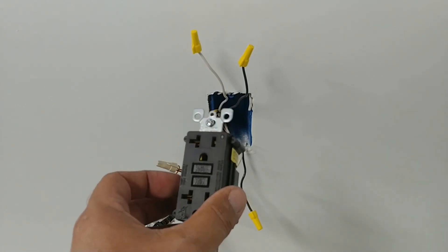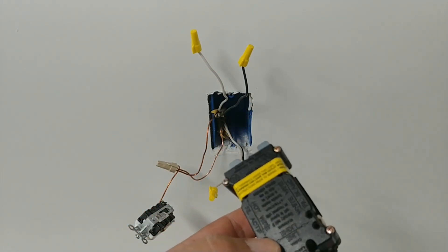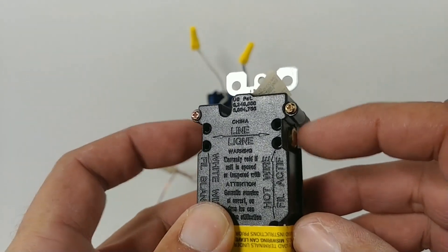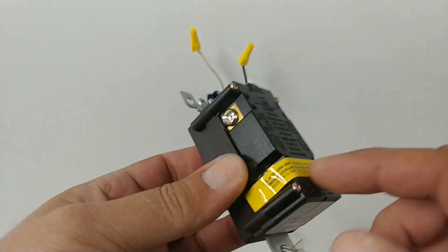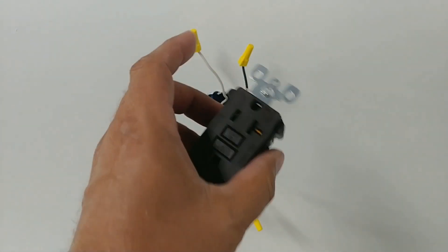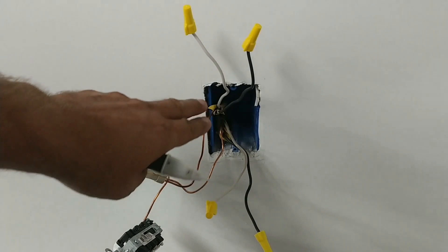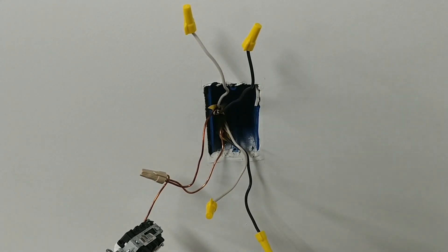When you take the GFCI out of the box, you'll see a little yellow sticker on the back — there's a very important reason for it. You can see where it says 'line': those two screws are your line side. The bottom two screws covered by the tape are your load. Line is the power wires coming in to your GFCI; load is the wires continuing on to the next outlet.